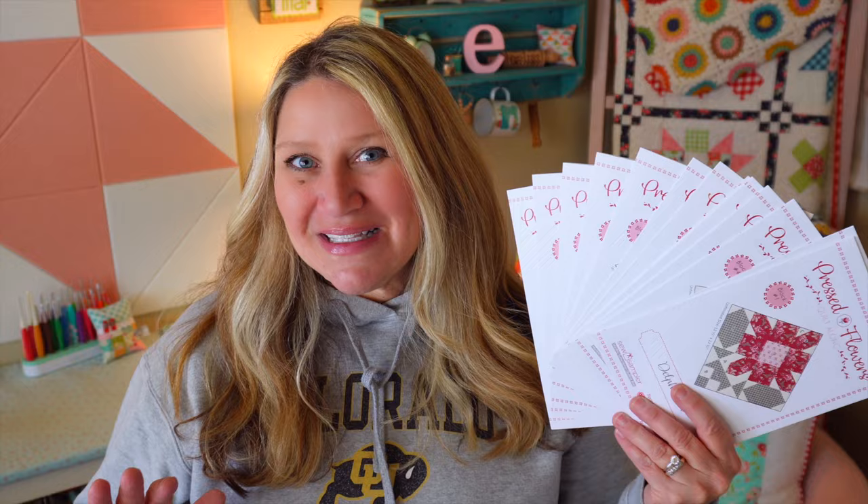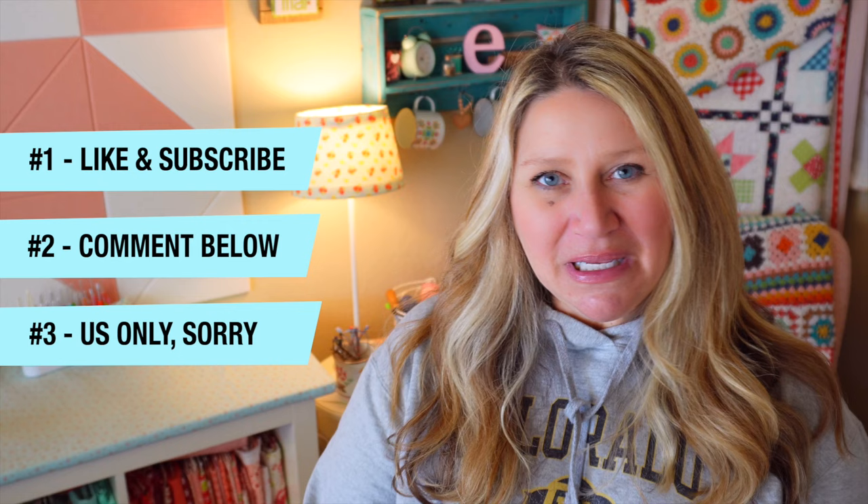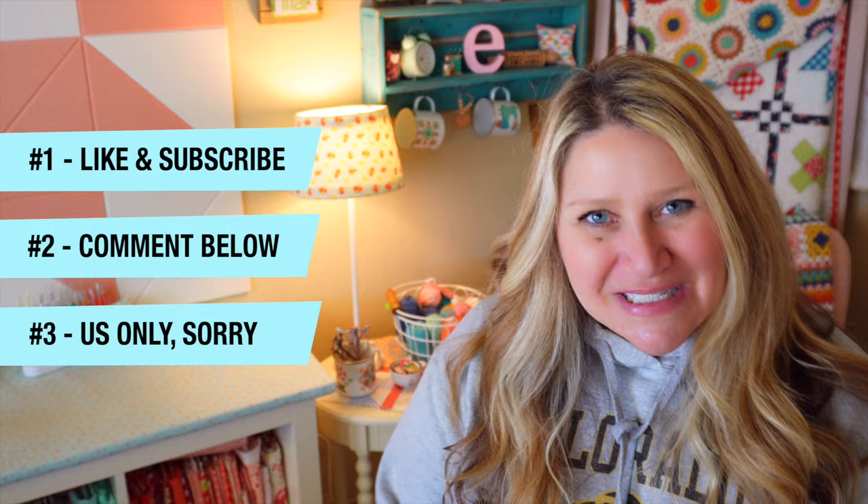I will be giving away this entire kit of all the Pressed Flowers patterns plus the finishing instructions that we received today. To enter to win this giveaway: number one, please make sure you subscribe to my channel and like this video — I prefer doing giveaways for my subscribers as a way to say thank you. Number two, leave me a comment below letting me know your favorite thing about spring or what you're looking forward to about the spring season. Number three, US only — international shipping is just really expensive right now, so I have to keep our mail-out giveaways to US only.